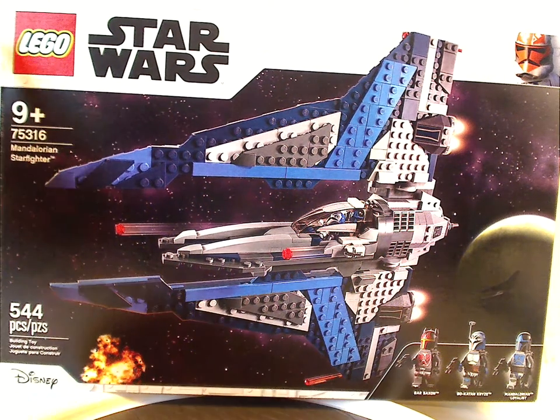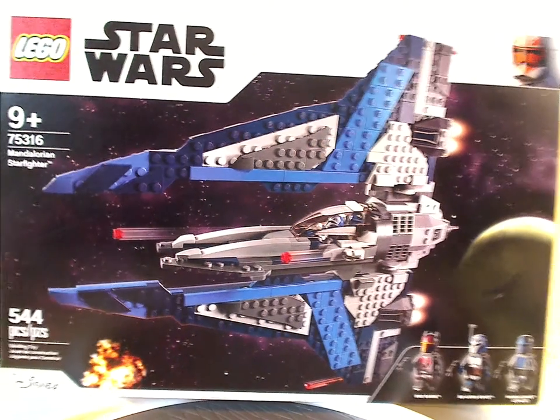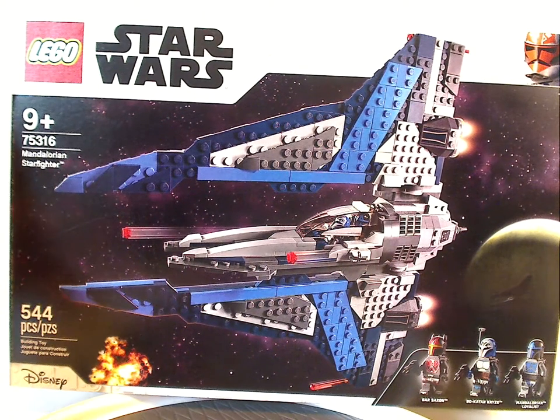On the front of the box we have the LEGO Star Wars logo and a 332nd Trooper indicating Clone Wars, a picture of the set in action, the 3 minifigs included, the Disney logo, and the age recommendation is 9 and up, set number 75316.